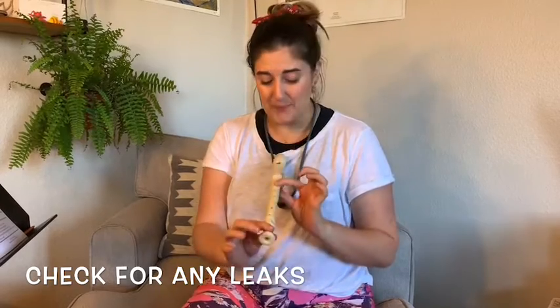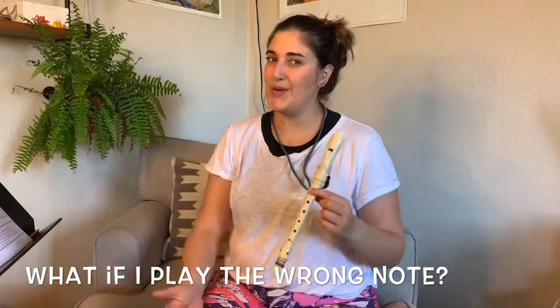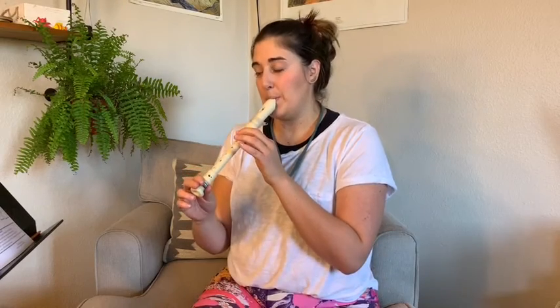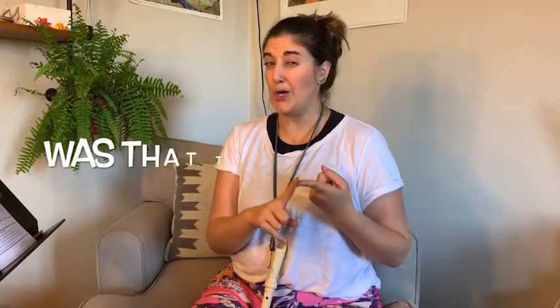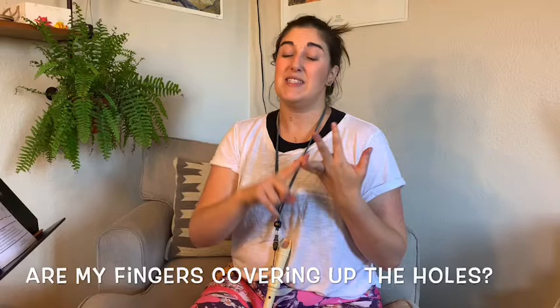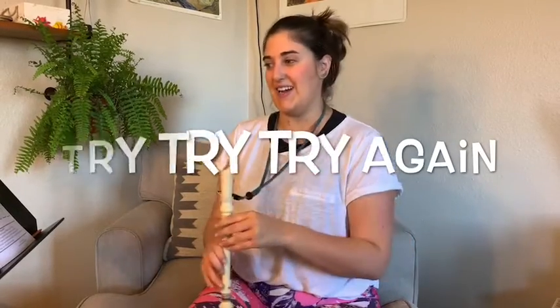I had a squeak — that means I must have a leak somewhere. I played the wrong note. Is it the end of the world? No. Just pause, take a second, and keep going. I squeaked again — I think I may have blown too hard. If you make a mistake, it's not the end of the world, but stop and think: what was the mistake? Wrong note? Was there a leak? Did I blow too hard? And then always try again. Don't give up.